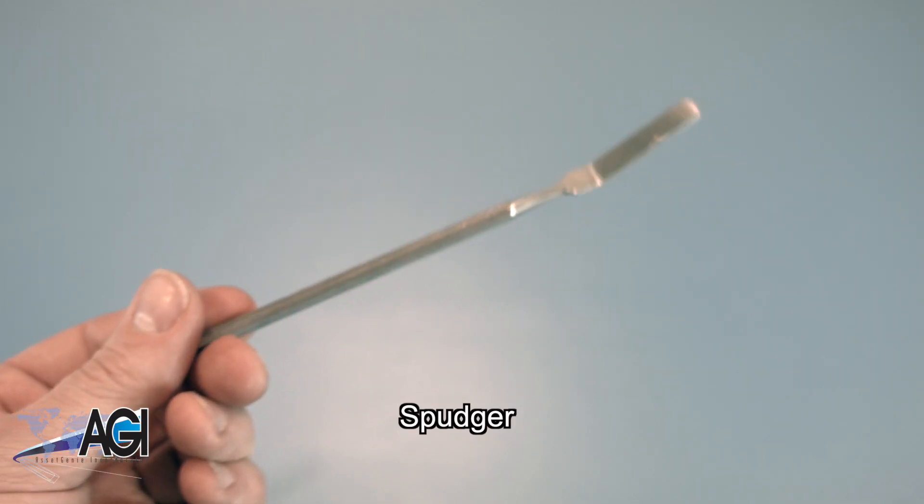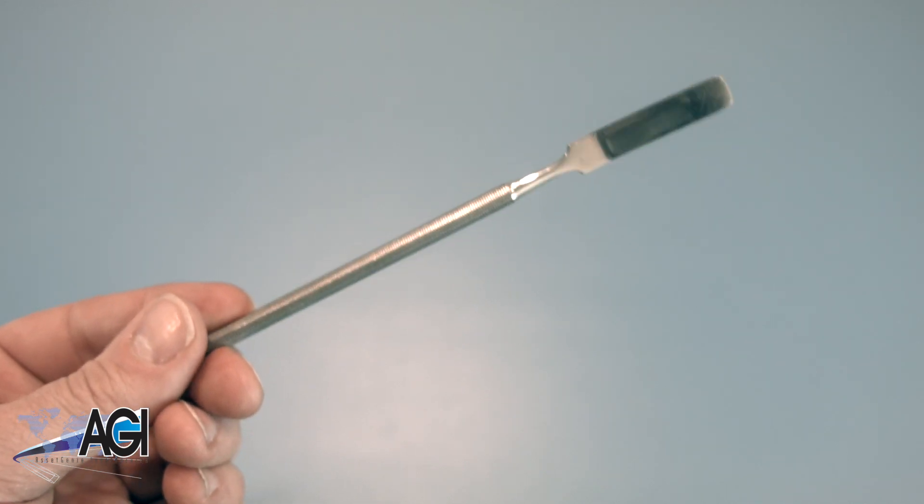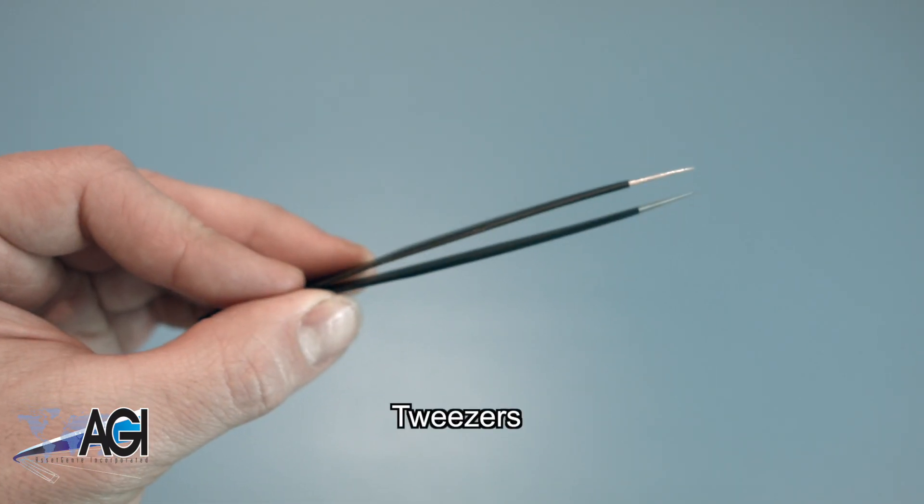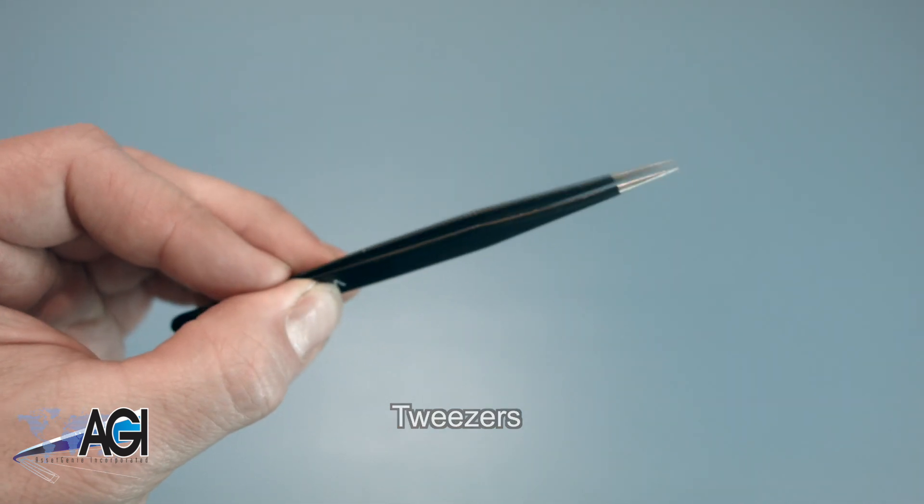You can use either plastic or metal, whichever you prefer. If you have tweezers, you might also want to have them handy, as they might be good for handling small parts.